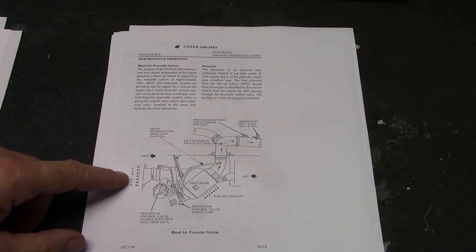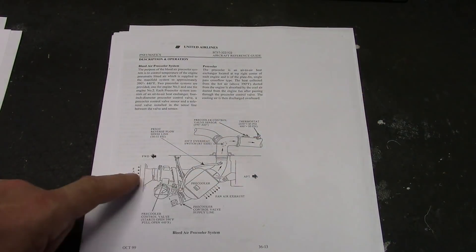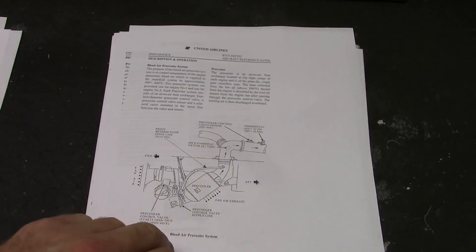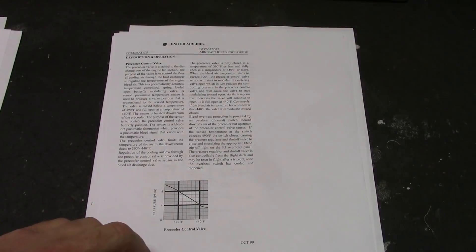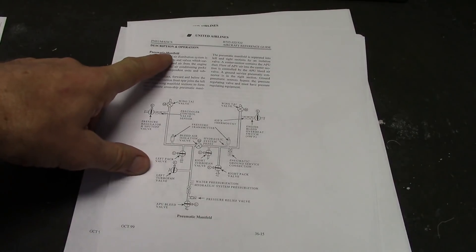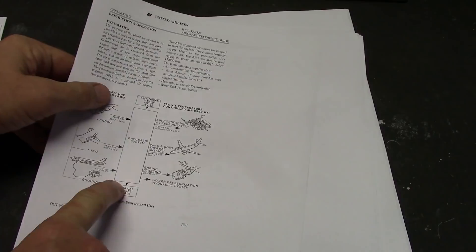What we're concerned with is between the pneumatic system and the sources. Description and operation — the engine bleed valve acts as a pressure regulator, shutoff valve, and reverse flow check valve: the PRSOV, pressure regulation and shutoff valve. Bleed trip sensors are in the downstream ducting. The pre-cooler or heat exchanger pre-cools engine bleed air. Engine fan air is ducted through the pre-cooler and then dumped outboard. The pre-cooler is sized to maintain 450 degrees off fifth stage air at take-off power.